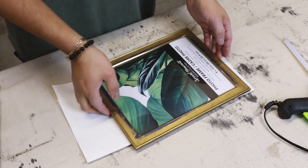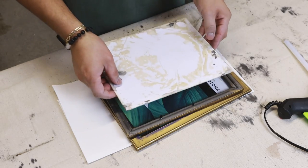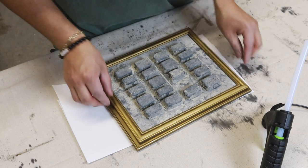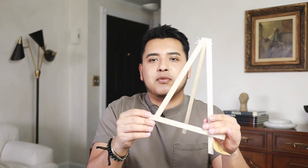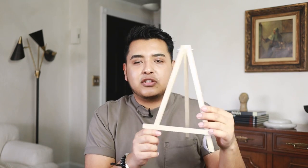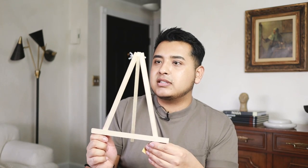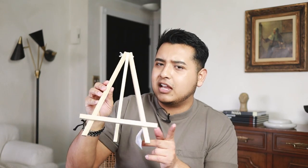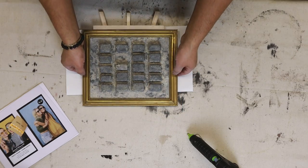Now that the paint has dried it's time to glue the frames together. Before we do, let's insert the finished artwork and then glue it onto the bottom frame using hot glue. I also found a little wooden easel or picture frame holder at Dollar Tree, which is great for displaying artwork. I could potentially stain or paint it, but I think I'll leave it natural as is. Let's take a look at the final result.